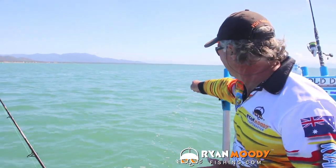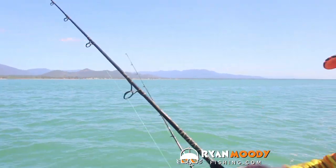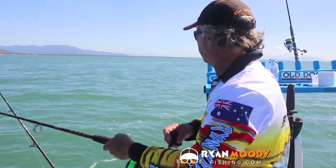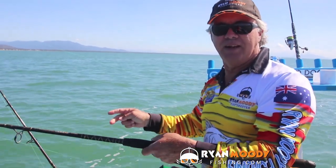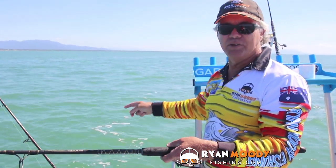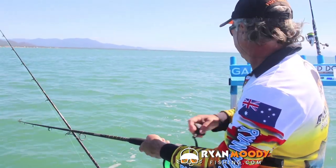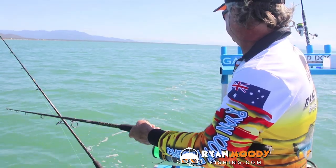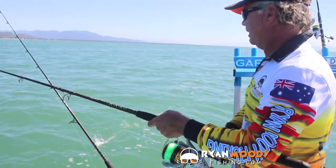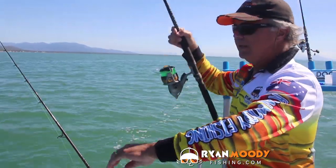Now we're about 15 minutes later into the tide. It's picked up even further and now my number four has risen off the bottom. So I'm going to wind it in and replace it with a bigger sinker again. It's not all about sitting there wondering why you're not catching anything — it's probably because your baits are up off the bottom.